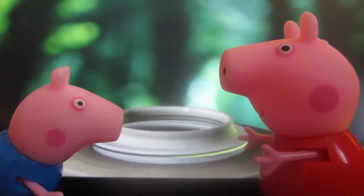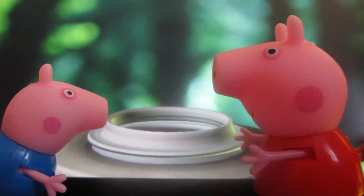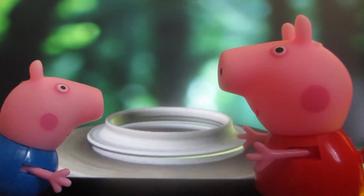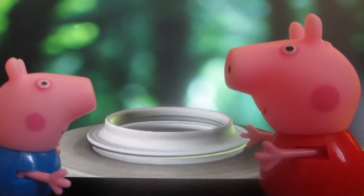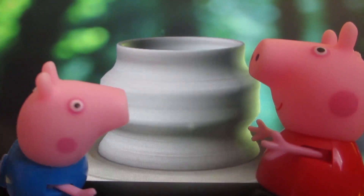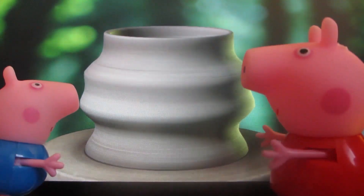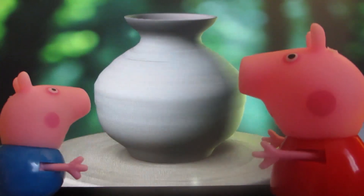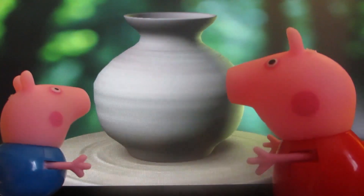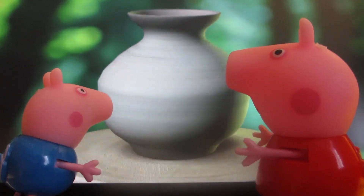It's spinning so fast. Now we should make our vase higher. Okay, it's going up. Now we shall form it. Okay, we've shaped it. It became bellied and round.